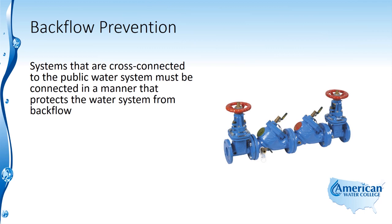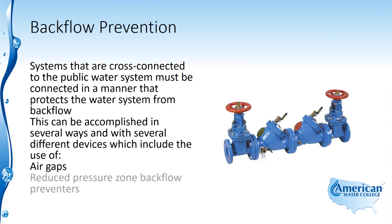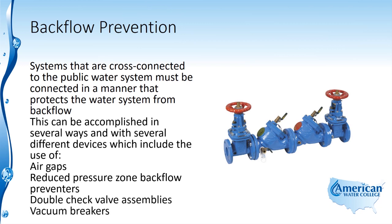Systems that are cross-connected to the public water system must be connected in a manner that protects the water system from backflow. This can be accomplished in several ways and with several different devices, which include the use of air gaps, reduced pressure zone backflow preventers, double check valve assemblies, and vacuum breakers.